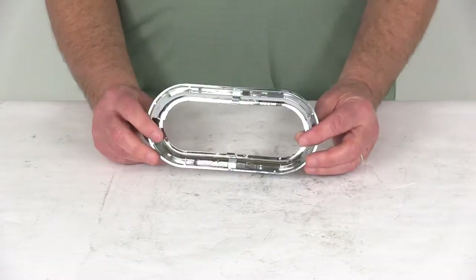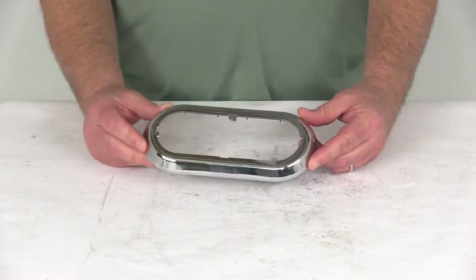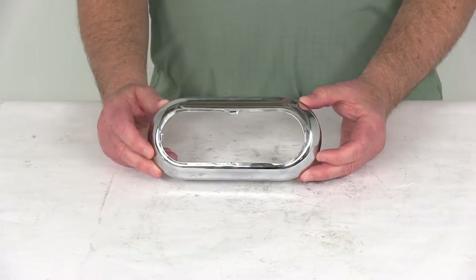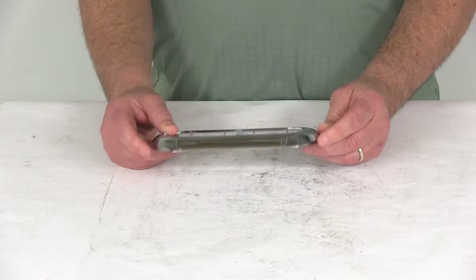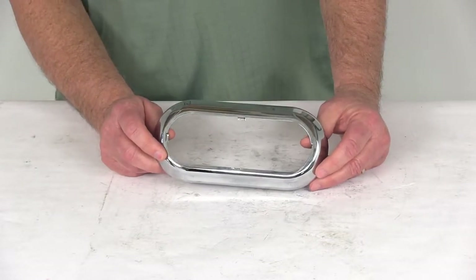Today we're going to take a look at the chrome accent ring for the Optronics STL78 and BUL78 LED series trailer lights. This is a snap-on chrome accent ring for the STL78 and BUL78 series LED lights.